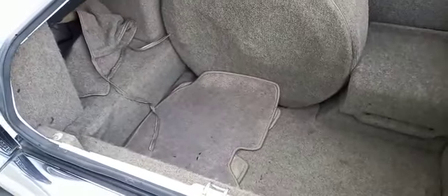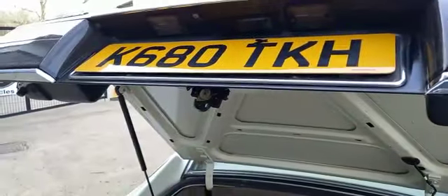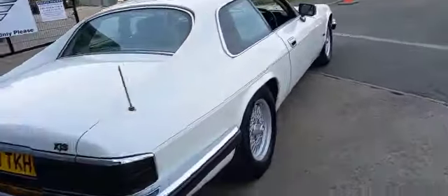Very clean in the boot - spare wheel cover, a couple of extra mats in there, tool bag, obviously battery cover. It's the facelift one isn't it, with the wrap-round lights and so forth.